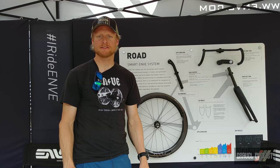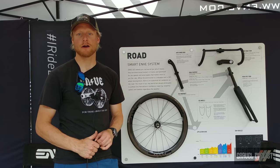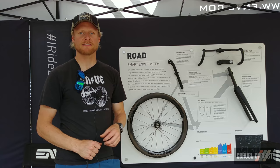Hey, Jake from Envy Composites here. Today we're going to talk about a few tips that can help you descend more confidently on your gravel bike. The number one advice I have from a descending standpoint is to stay calm, cool, collected, and relaxed.